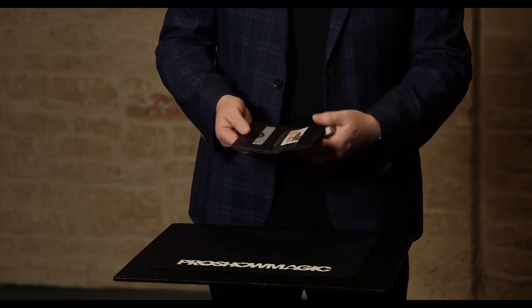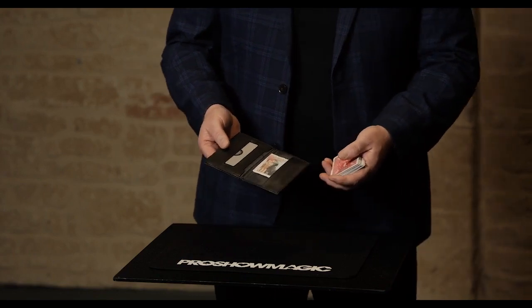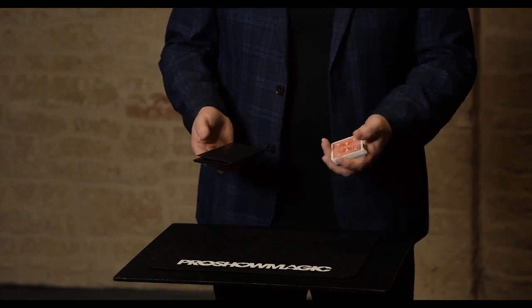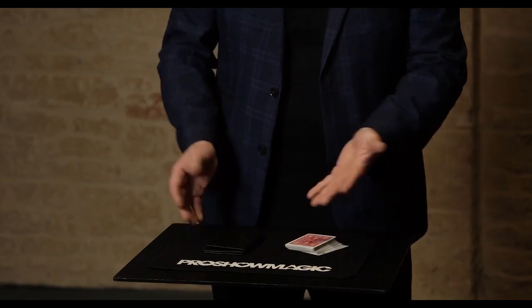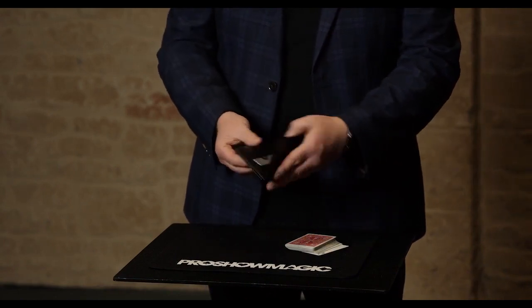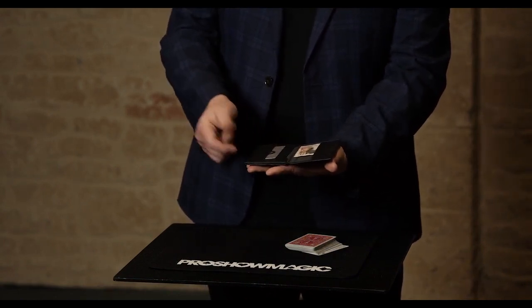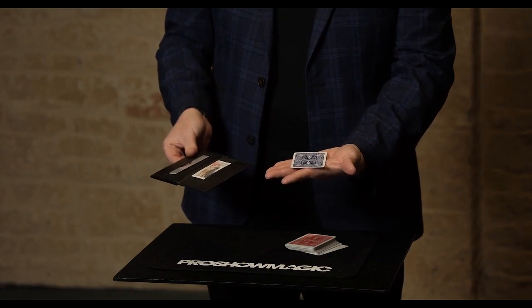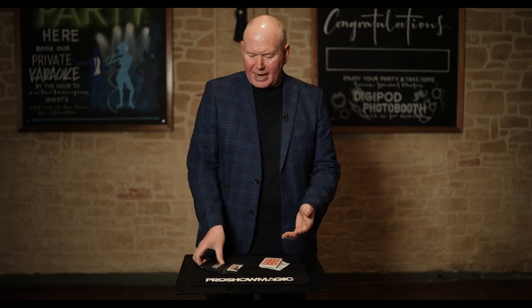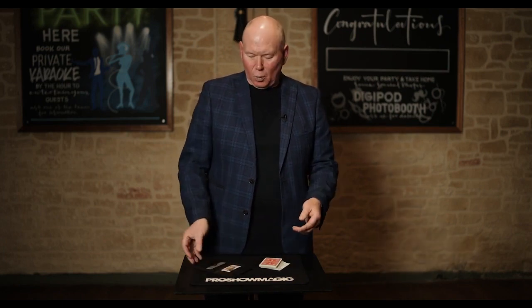I've left the best till last, because in my Z Fold multi-wallet I have built in a holdout section, or what I like to call my pit stop. The wallet can be freely handled, left on the table, in your hand, even in the spectator's hand — and at a moment's notice, whenever you want, it can deliver a card to their hand or to the table.